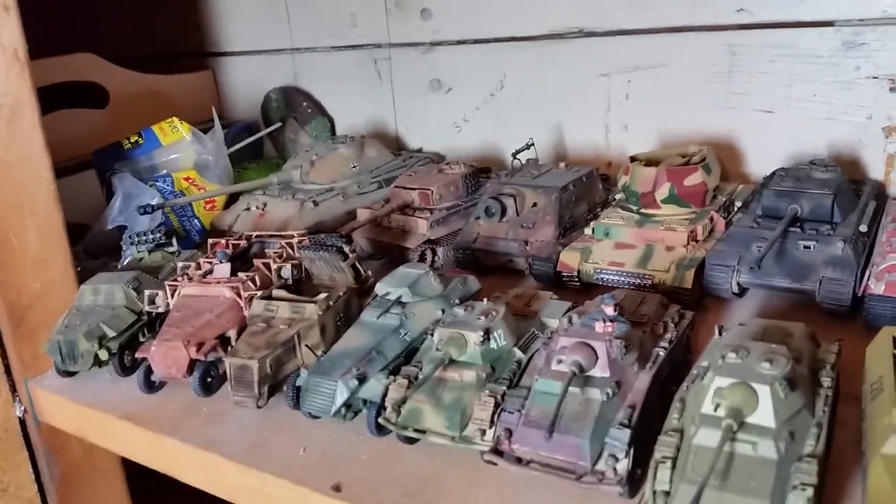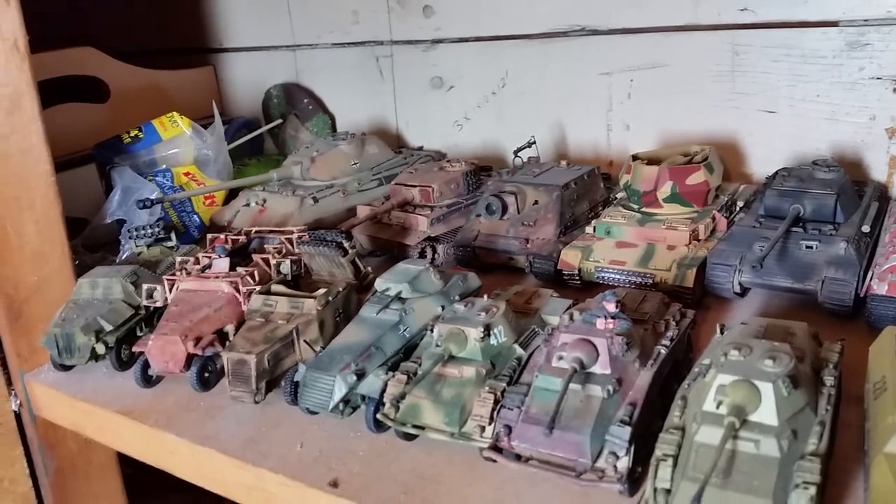Hey everybody, it's Brian from the Northern Front podcast. I thought I'd take you a little tour of my armory.